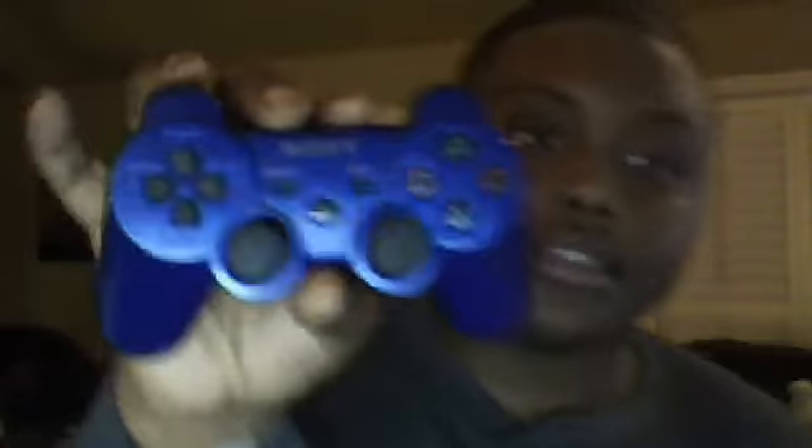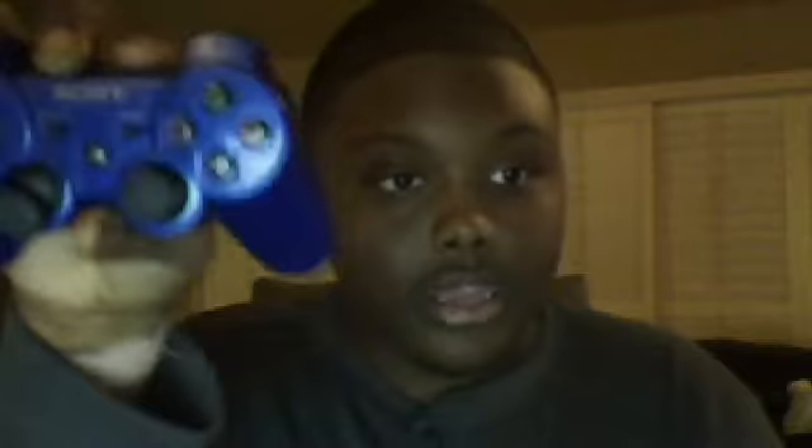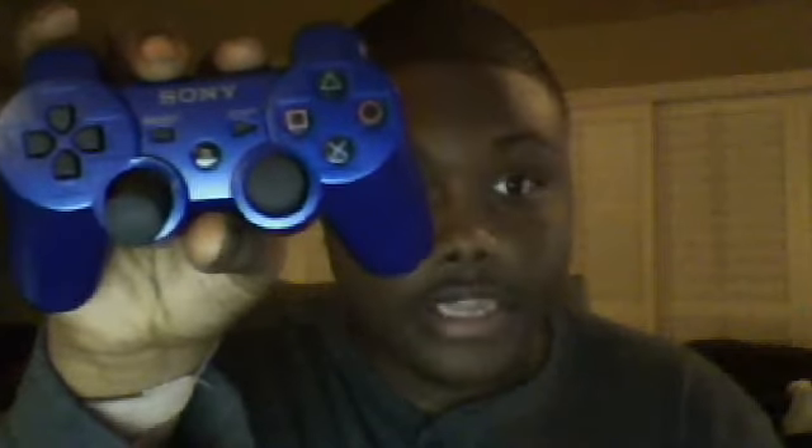I'm gonna start off with the PlayStation controller, which came with the first game system I've ever had. I've been dealing with this for years. The reason I like it is because it's all compatible — I can play with it for so long. But the analog sticks get messed up. Look, the analog stick on this one is all broken. I meant to bring my other one because that's the really messed up one. I'm like a real true gamer.